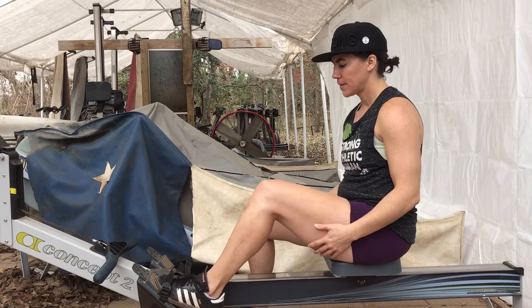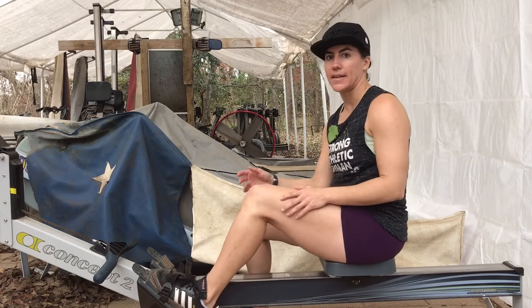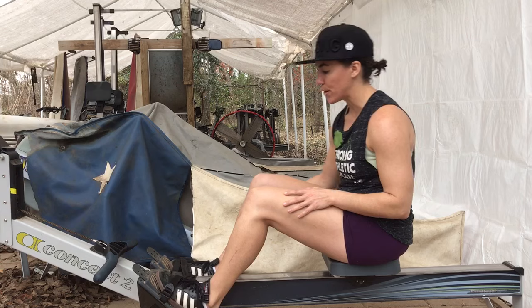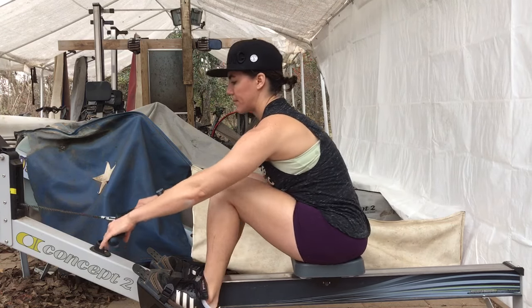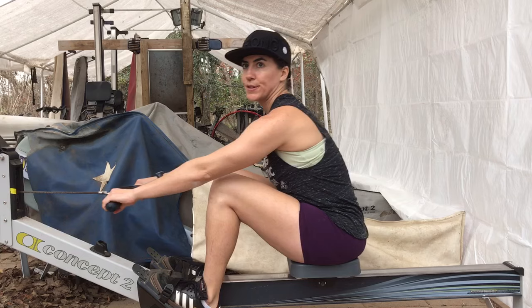I'm going to show you the rowing stroke in case you haven't had formal training from a rower. I'm just going to give you a visual first.